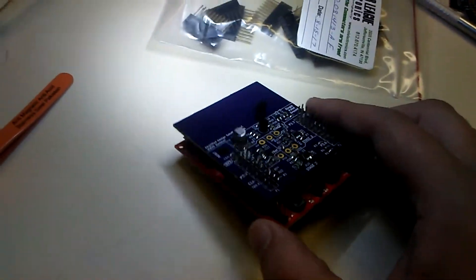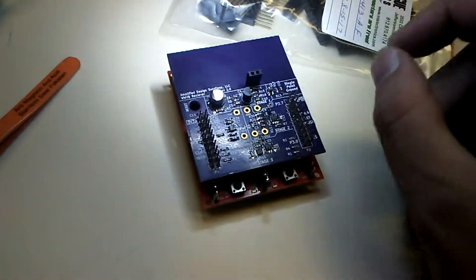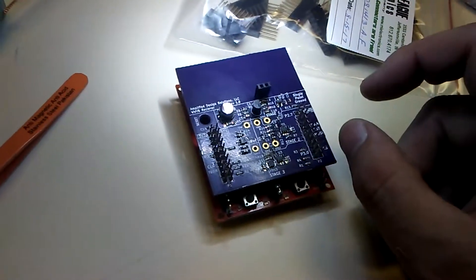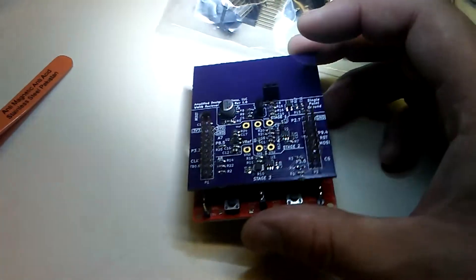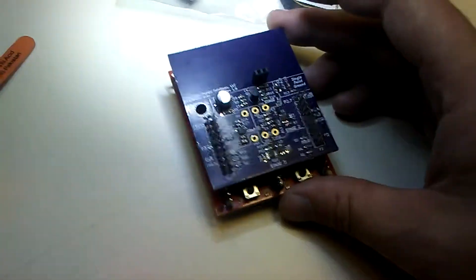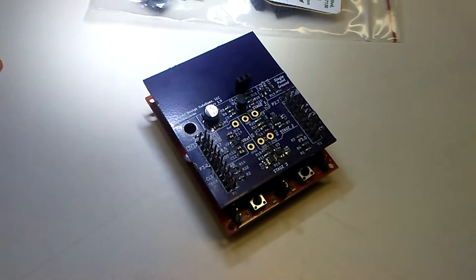There are some test points that are still gold plated which are perfect for probing into each stage and getting good connections to the board. One thing I learned: I used hand-place parts for the resistors and the spacing between each pin was a little too far for my taste. The pads went out a little too far as well, so I could really reduce the footprint. Also, silk screen takes a lot of room - removing silk screen would save a lot of space. Anyway it's looking pretty good and we are well on our way to having a WWVB receiver. Peace.